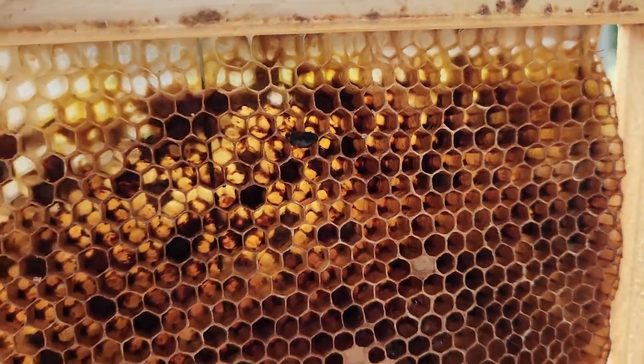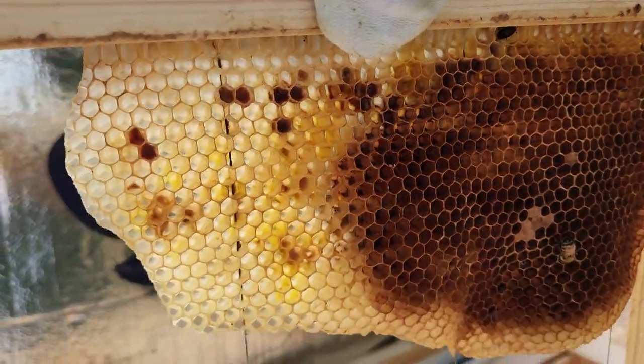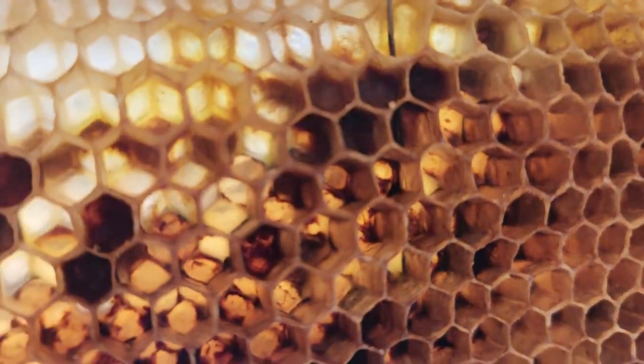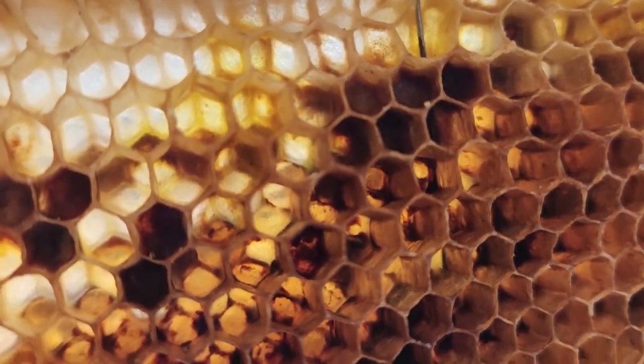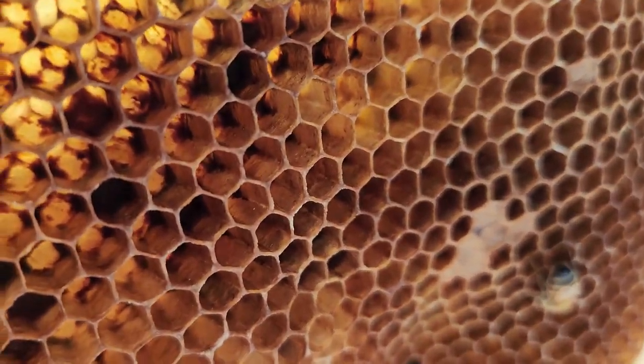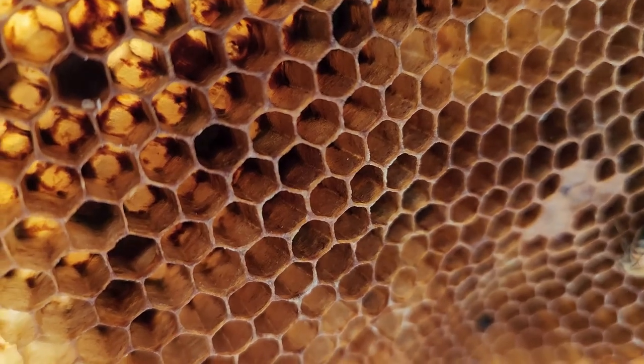I already opened it so I don't want to irritate the bees so much. Oh, this is one — where's it at? Right there. Maybe I can just kill it right here. Got him. Alright.